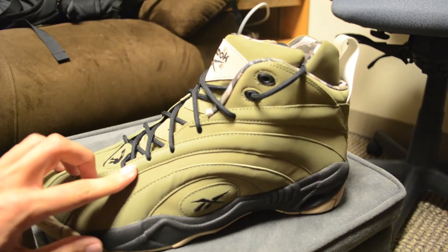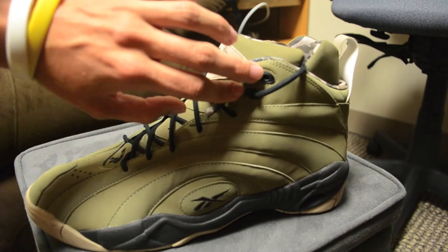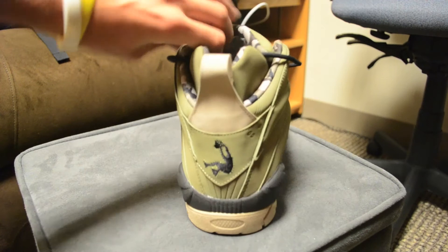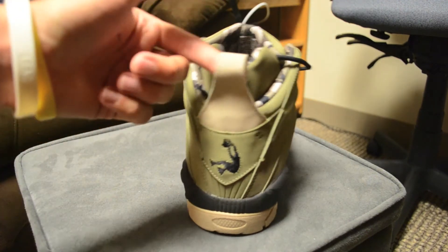If you look at the side here, most of these eyelets are just holes in the shoe, but the top two eyelets are black plastic pieces which add a nice little look. Coming to the back, we've got again your black Shack Dunk Man logo and a khaki pull tab.